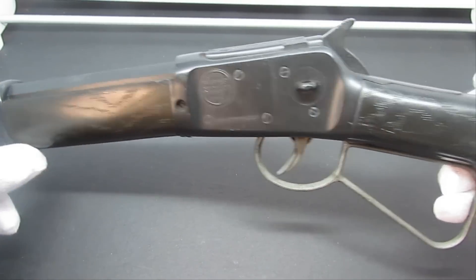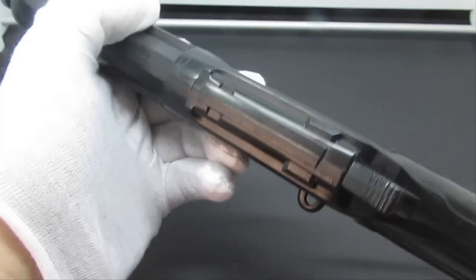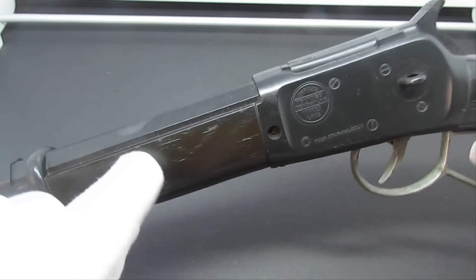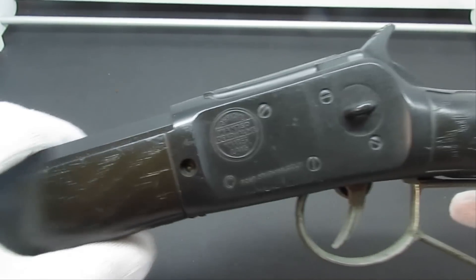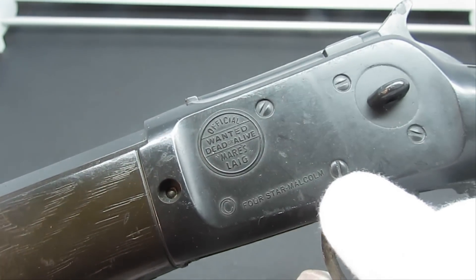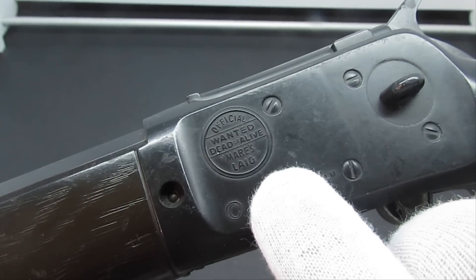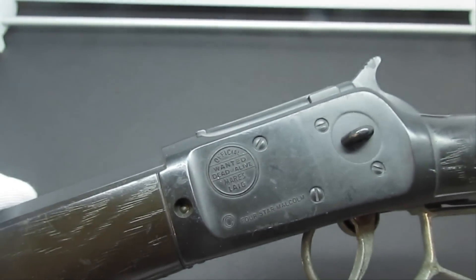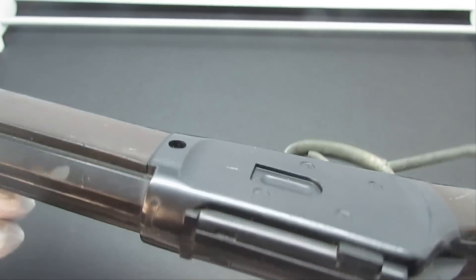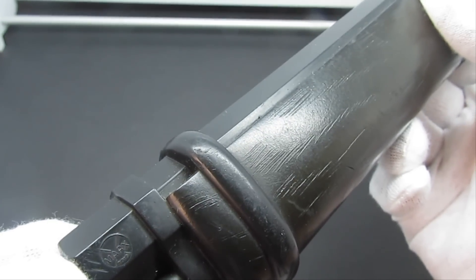Woo, this is nice. It came out late 50s, early 60s. It's almost entirely made out of plastic. You've got a dark brown coloring here on black. And let's see what that says right there — it reads 'Official Wanted Dead or Alive Mare's Leg, Four Star Malcolm Copyright.' And 'Mare's Leg' is spelled M-A-R-E apostrophe S-L-A-I-G. I don't know what 'leg' means — if you know, write it below. Leave us a comment. And there's the Marx Toys logo right there.